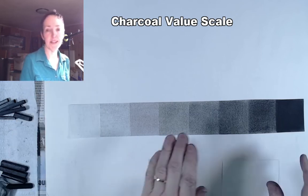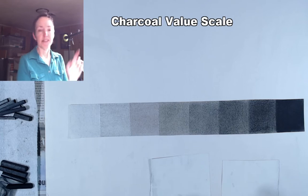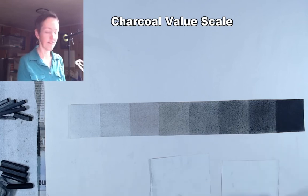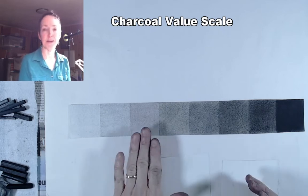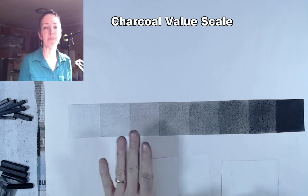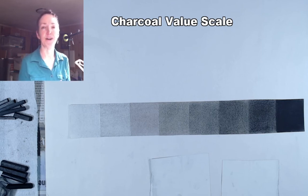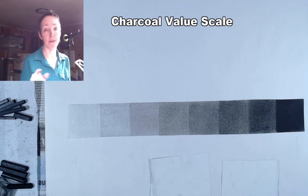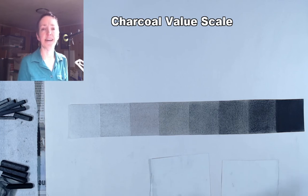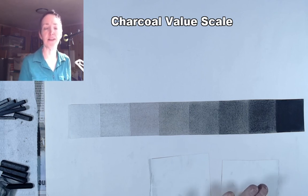If you want to prevent smearing, protect the drawing with a cover sheet of newsprint or another scrap of paper. You can also spray charcoal lightly with inexpensive hairspray like Aquanet — spray very lightly, as saturating it will shift the values darker. A light spray helps prevent vine charcoal from smearing. Compressed charcoal is usually fine without spray fixative since it's more durable, but vine charcoal will transfer onto a cover sheet and you can lose the drawing that way. You can also buy a commercial workable spray fixative that is more archival. In any case, protect your drawing from smearing once you've put a lot of work into it.